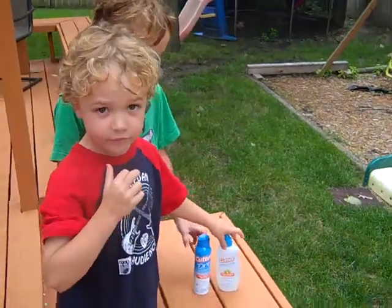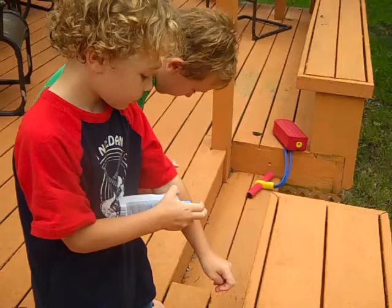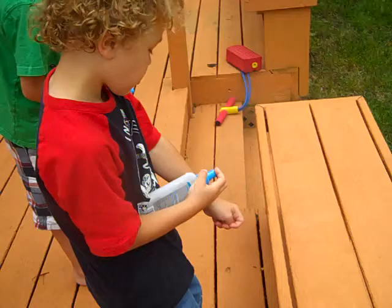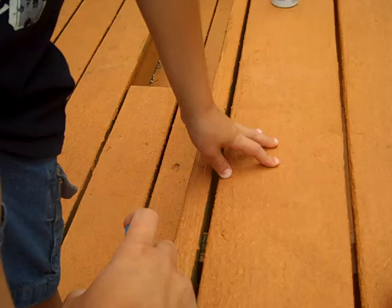Okay guys, put on your bug spray. Is it already open? It's already open. Just squeeze it. There you go. Not so much, Aiden. Just spray it on your arm. Need help? There you go.